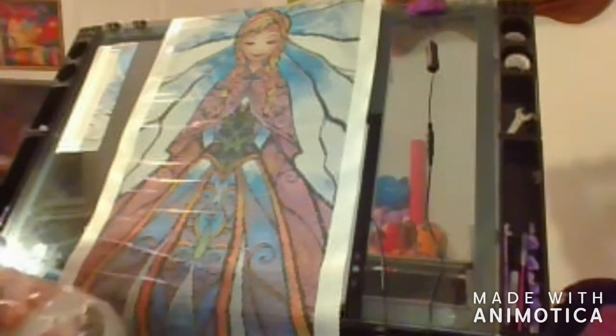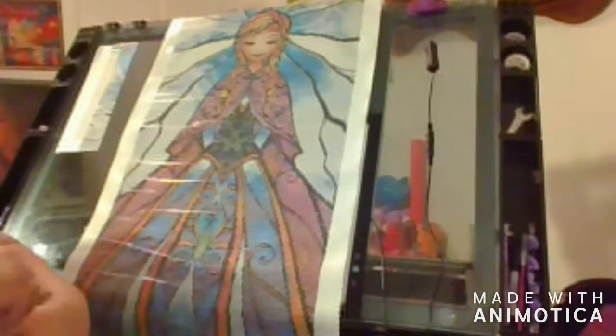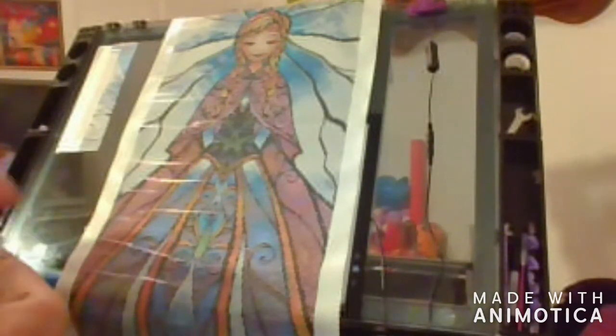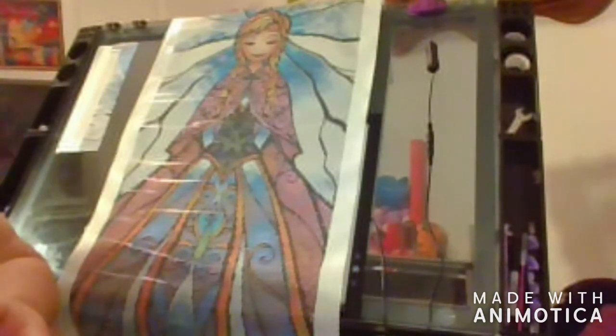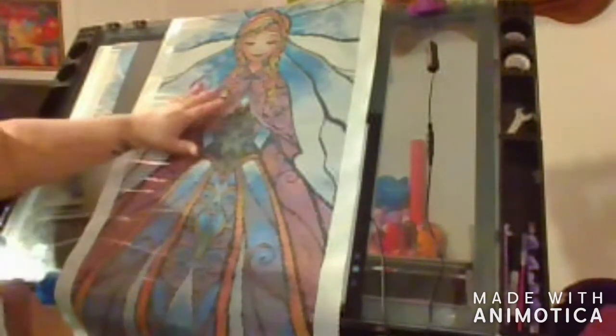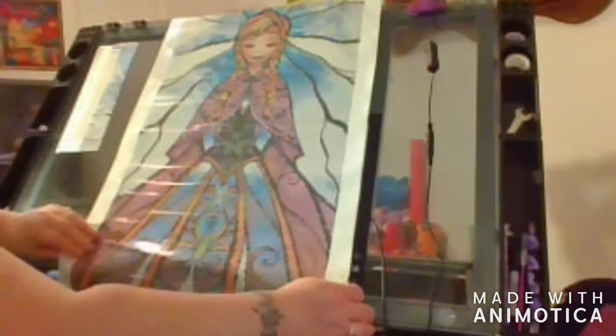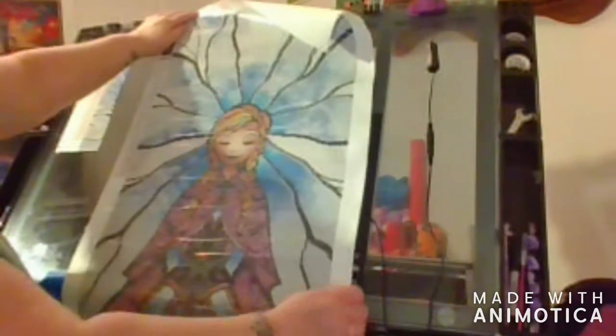I don't see an extra legend in here. I was told that they were going to put them in every one, but this is a new release and it doesn't have one. I'll have to contact them and find out what's the deal about the extra inventory sheet. I'm just going to get a quick look at the symbol list here.